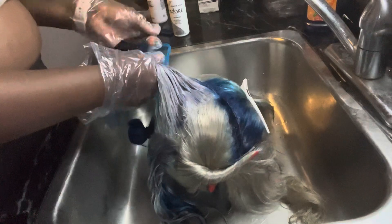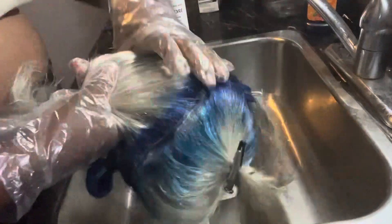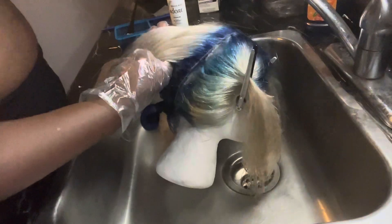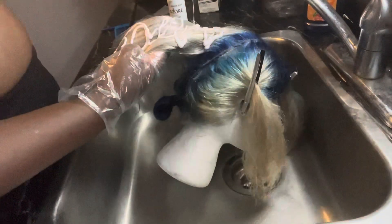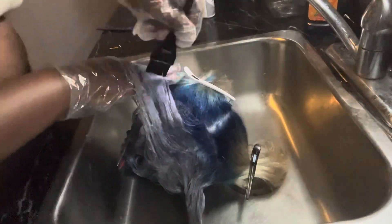I'll just take my time, section the hair, and brush it in thoroughly to make sure I get all the strands. You can see it's already starting to process and give that silver look — that's what we're going for. I like to rub it in with my hands because I feel like my hands actually touch all the strands, whereas the brush I might miss some. But I do both because we are thorough — brush and hands, we ain't missing a spot.